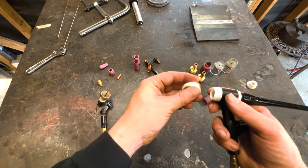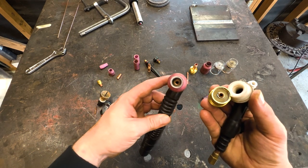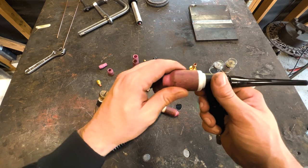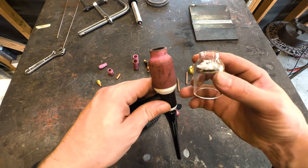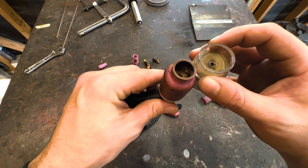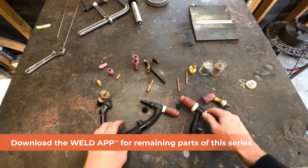You can also swap in fancier, bigger cups. This is my go-to setup — the jumbo gas lens. These two gas lenses fit the same torch; one is just bigger than the other. A bigger gas lens means better gas coverage, so that's what I typically stick with. There are also fancy pyrex cups that are great for free-handing, and the bigger, thicker ones can even walk on pipe.